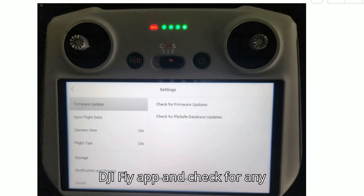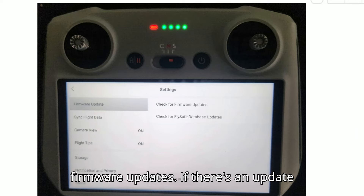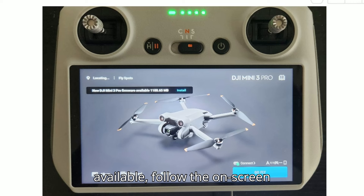Open the DJI Fly app and check for any firmware updates. If there's an update available, follow the on-screen instructions to install it.